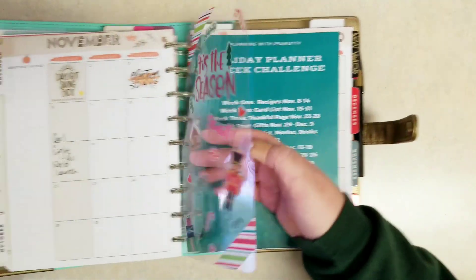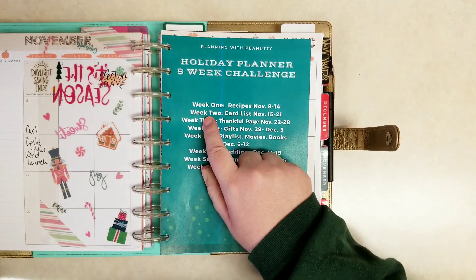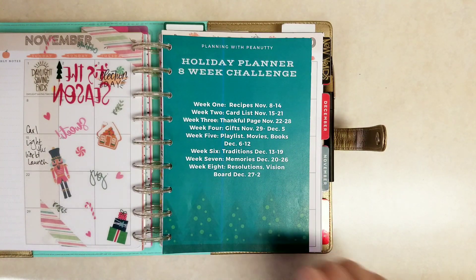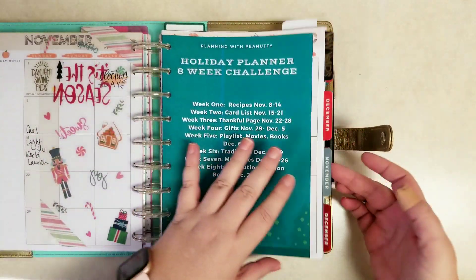This week we're doing week two of the Holiday Planner eight-week challenge, which is the card list or cards. If you're just joining us, I do have two previous videos — one that introduces the challenge and week one, which was recipes. Check those out in the description below.